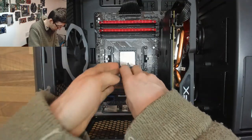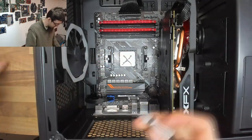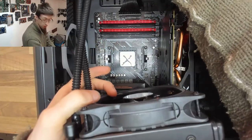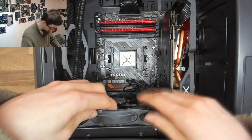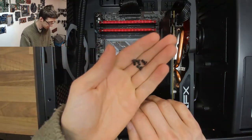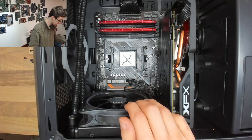Now the whole setup is ready to go in. We'll put some fresh thermal paste on the CPU, then rest the pump on the far side of the case while positioning the radiator. I'll use the four case screws that come in the kit to mount the radiator to the back of the case.